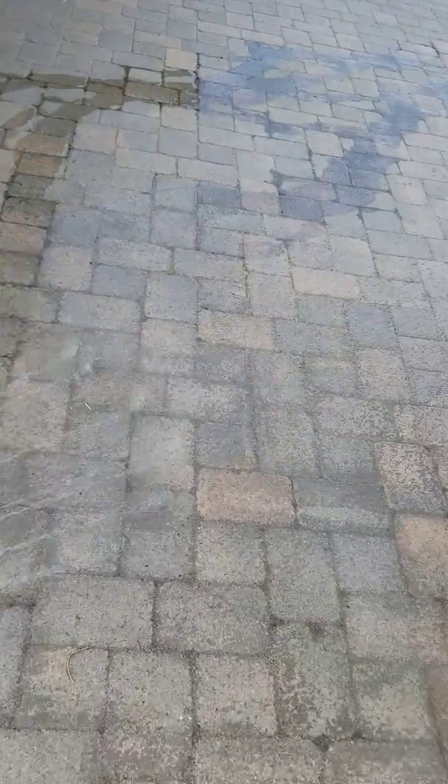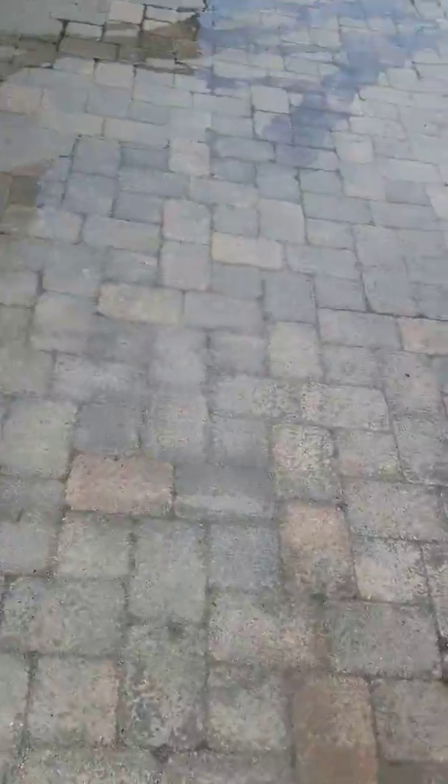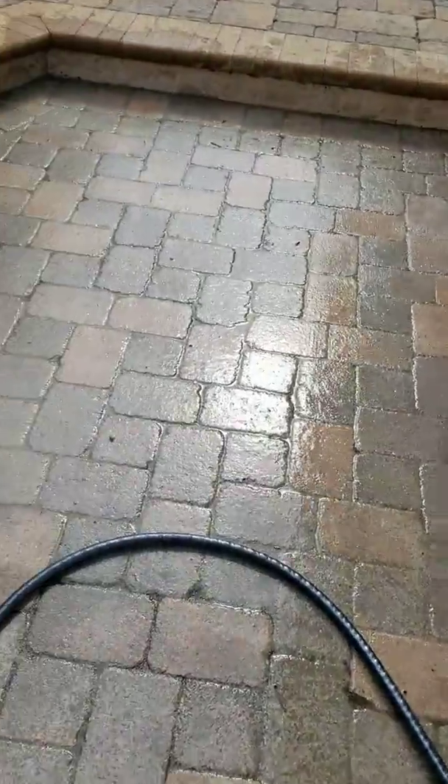I'm going to do a special cleaning process, see if I can get some of this to pop and save her some money before I put a different type of sealer on. But we'll see.